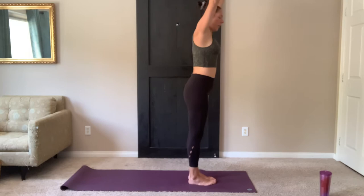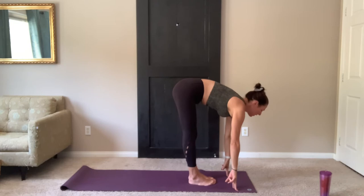Last time, inhale. And exhale. Inhale, flat back. Exhale, step or float back. And move through vinyasa.